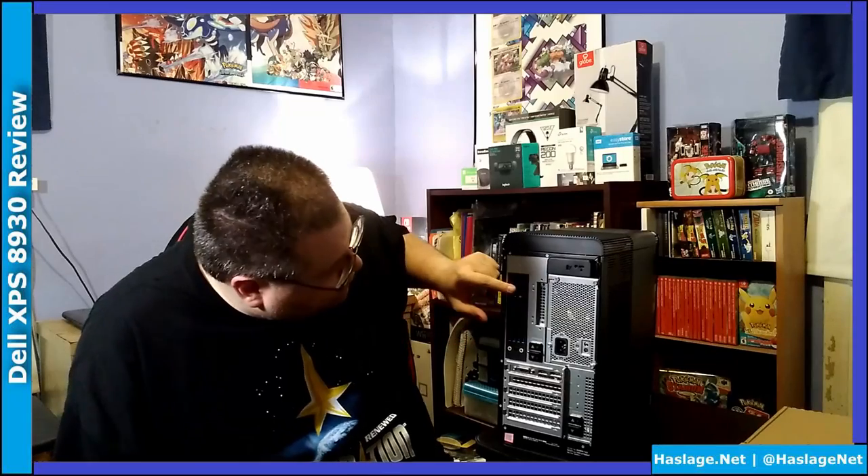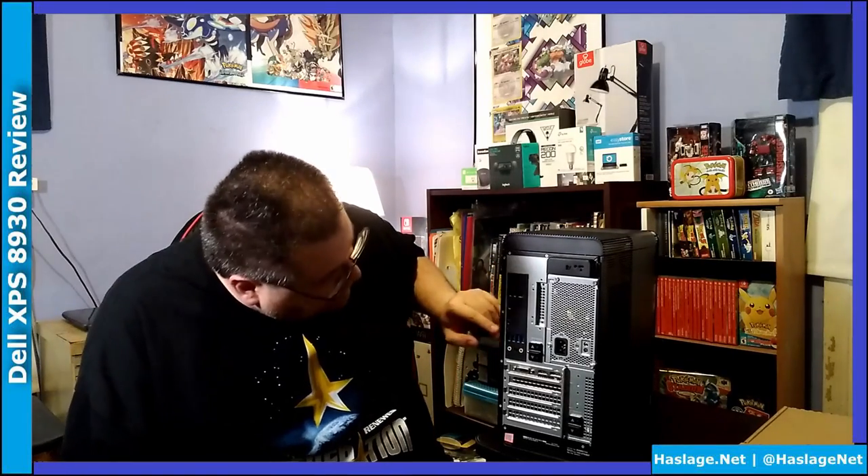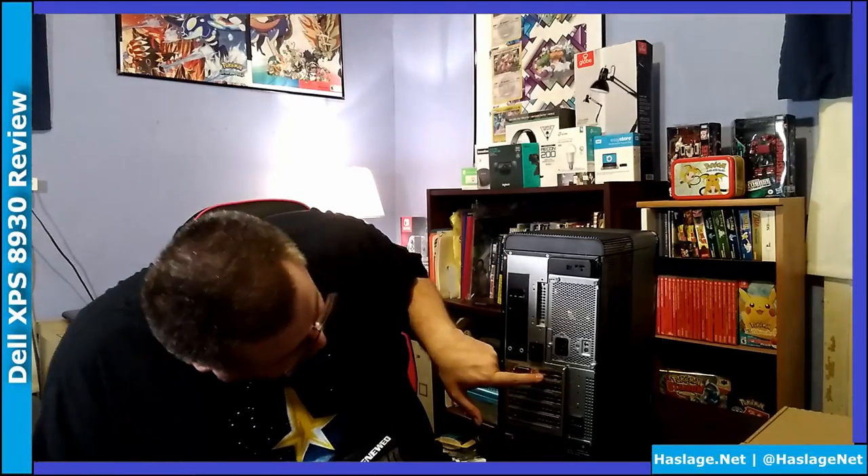Then we go to the back, and we have Ethernet, two more USB ports, four USB 3 ports, another USB-C port, HDMI display port, a DVI-D port, another HDMI port, and another display port. This is, of course, the GeForce graphics card. These ports are on-board, so we're not going to use those — we're going to use the GeForce ones to connect.